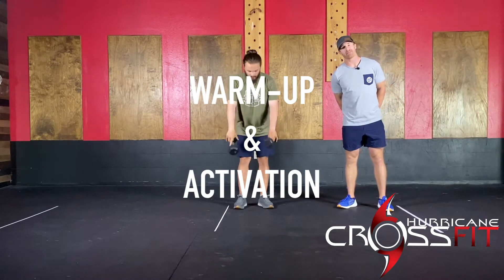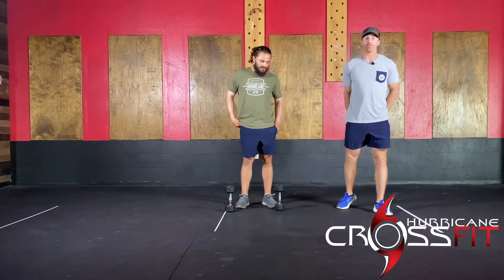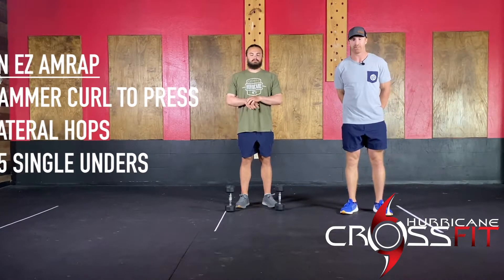Welcome to the warm-up and activation for this Wednesday. Kel's all business — he's got the hair up today, so no hair flowing. Starting off with your warm-up, you guys have six minutes — easy arm wrap, six minutes at an easy pace.